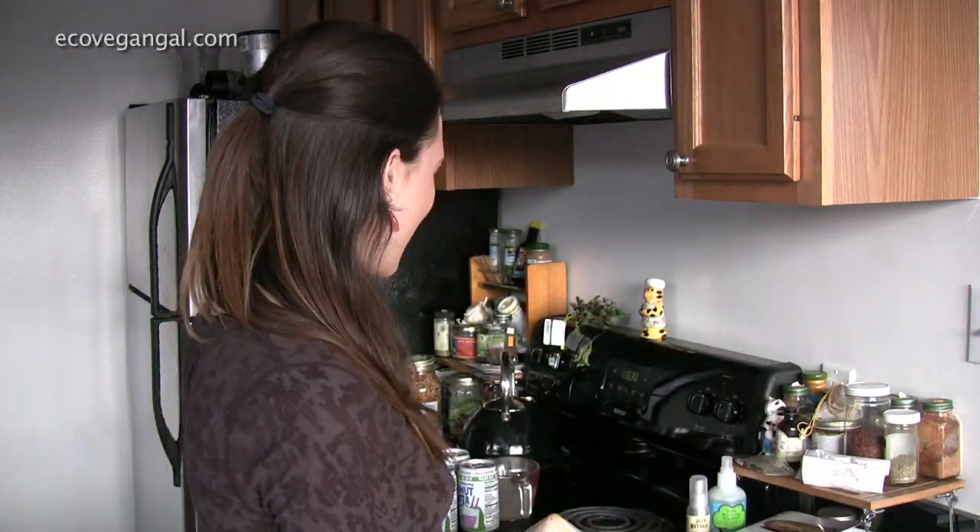Hey, it's Whitney from EcoVeganGal.com and welcome back into my kitchen. I'm really excited as always to tell you about something, and that is how to make your own coconut kefir.